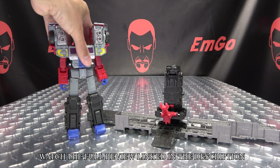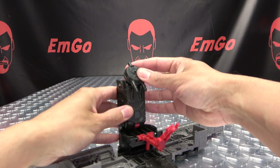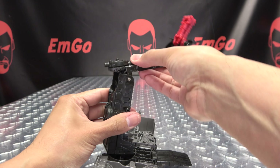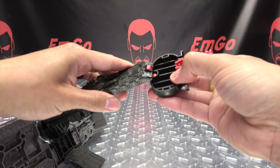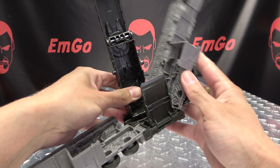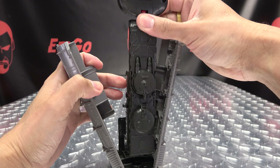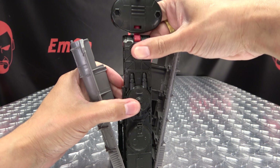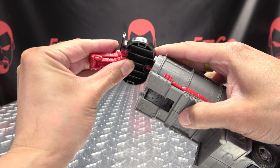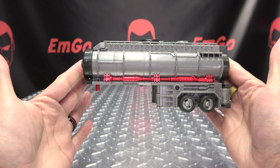To get everything back into truck mode, we'll start with the trailer — just flip that gun down, bring all this out, flip that claw down, bring all of this up, take this section, rotate around. Flip up the ramp, close these side sections — it just comes unpegged, put that back in — close that up, bring this red section down to 90 degrees, and just close all that up like so. And there you have the trailer back together.